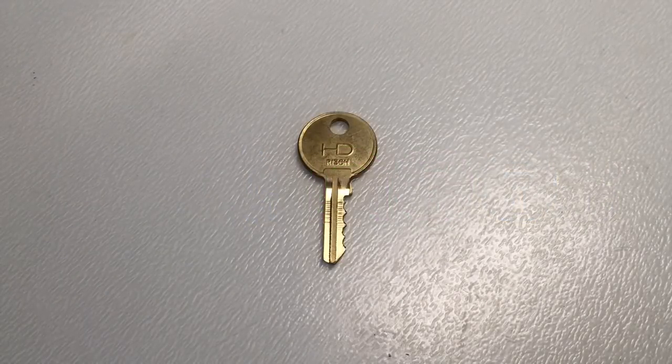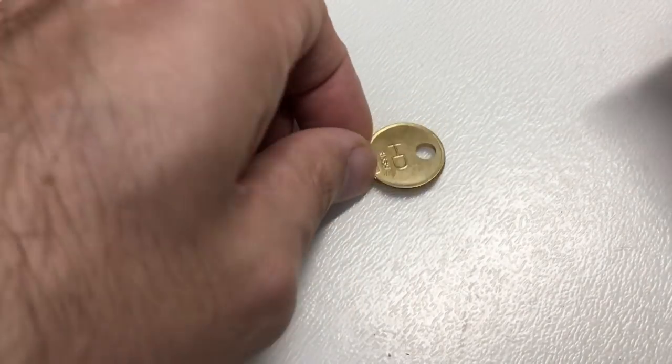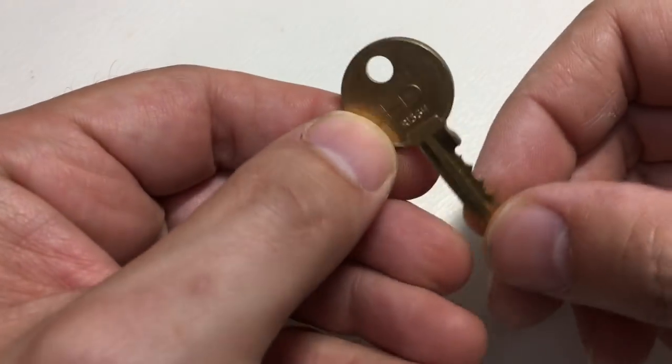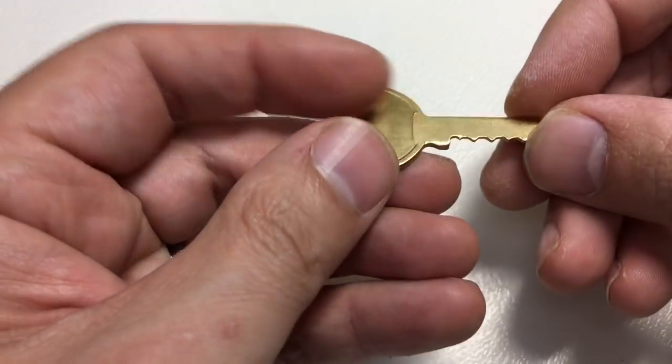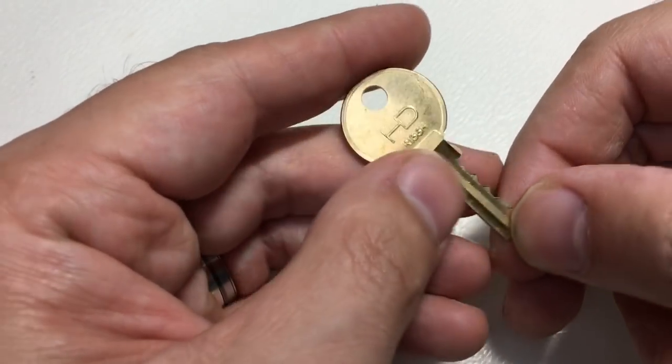Hello again, it's Lock Noob. If you listen carefully you can probably hear some really bad rain — it's torrential here today. Anyway, horrible day like this, I thought let's do some crafts. I got an idea to make some jewelry out of a really nice little brass key blank I got.